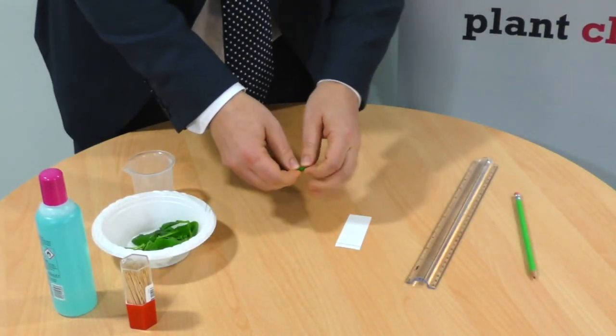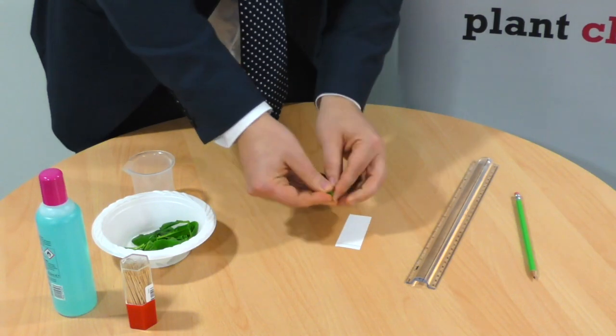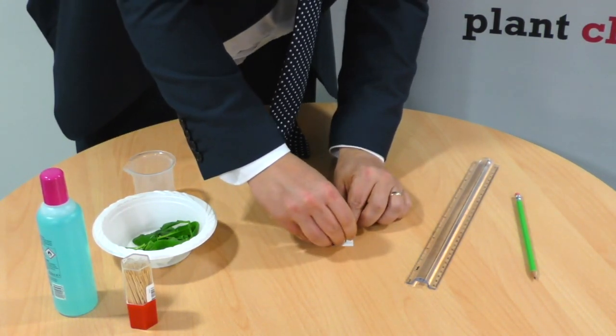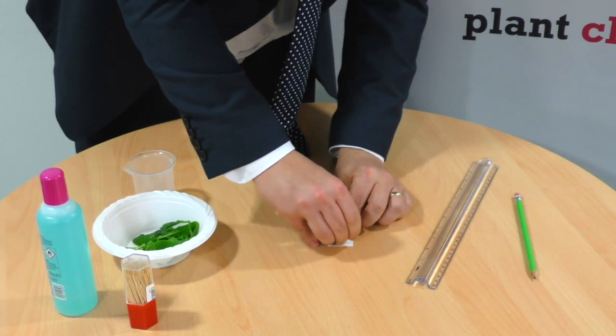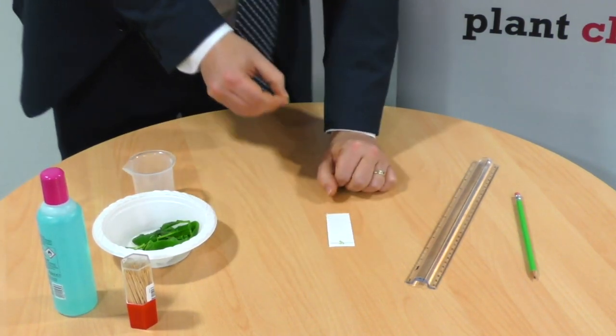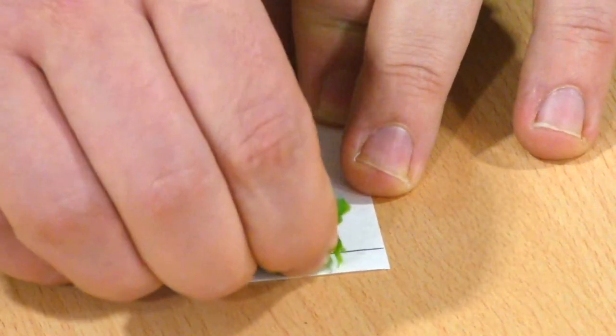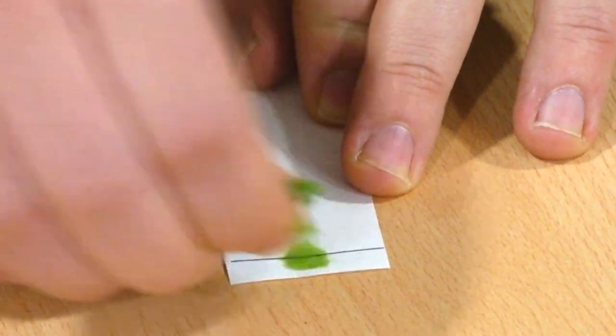Bundle up your leaf, roll it nice and tight, then rub it hard against the line that you've drawn and you'll notice some of the pigment from inside the leaf will be left behind. Continue doing that to build up as many layers as you can and get plenty of pigment on that line.